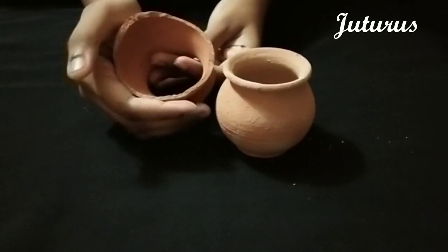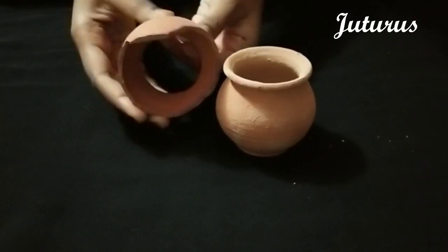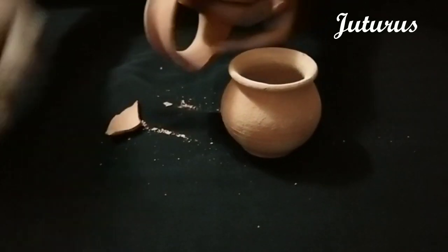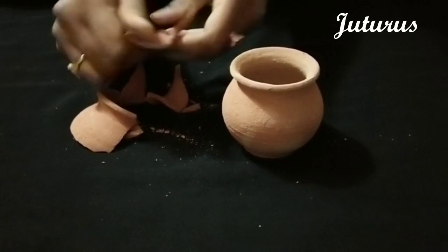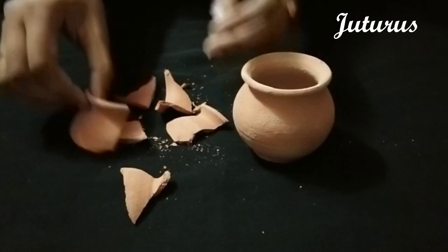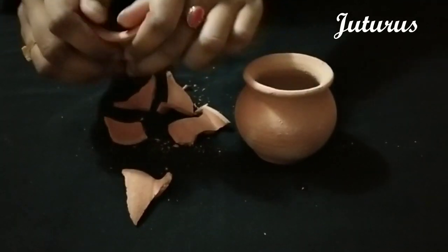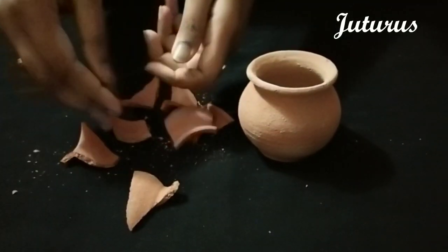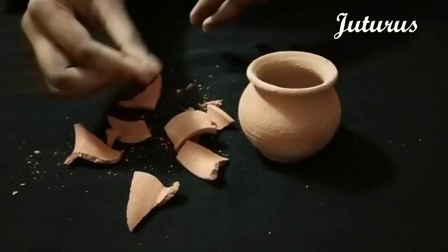I'm going to show you the texture of this, so I'm going to break it with my hand. You can see it is breaking easily, but it is a little hard — not too hard — so you can break it easily. See, you can break it easily. I'm going to try this piece.